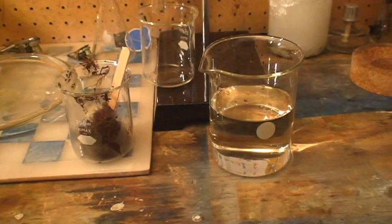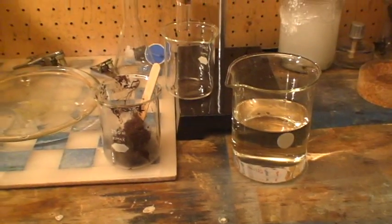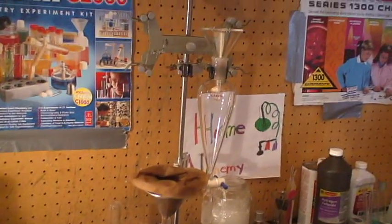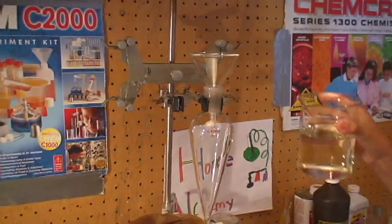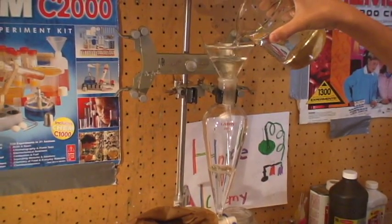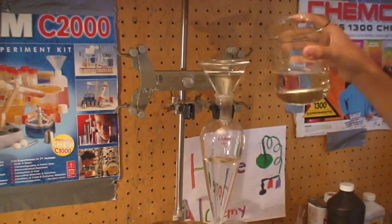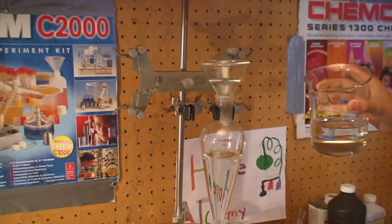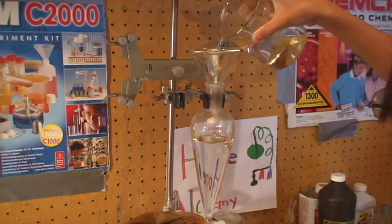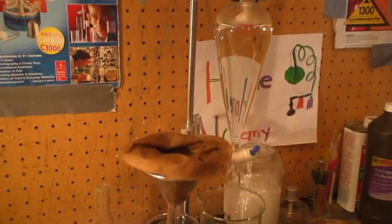We are now going to put the potassium benzoate solution into a separatory funnel to separate the two layers. Here is our separatory funnel set up and now I am going to pour the solution of potassium benzoate. Now I am going to let the solution fall into another beaker.